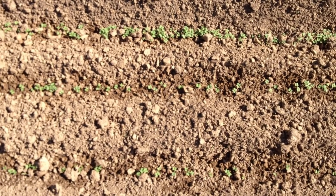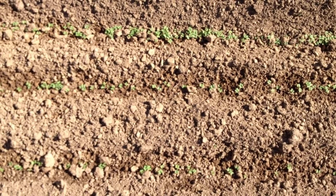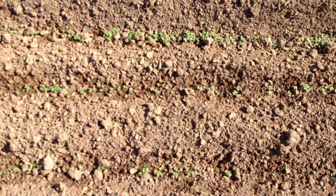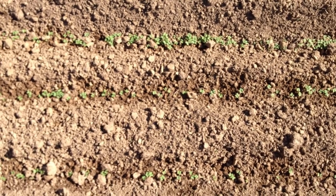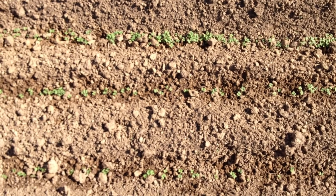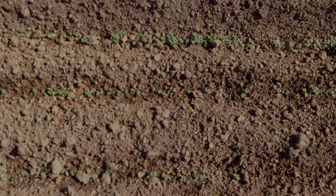Rather than scatter plant it, we used our planter — our easy seeder. I've forgotten the name, that's a terrible product plug, but you know what I'm talking about. We put three rows of mustard greens inside each row, and they're all coming up and they all look like this.